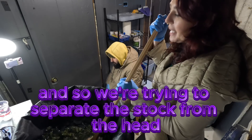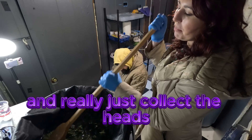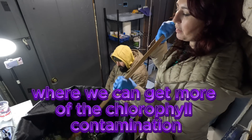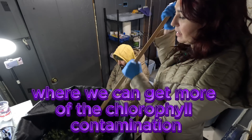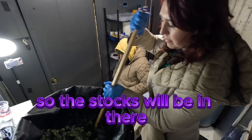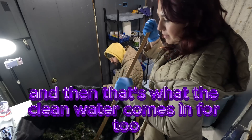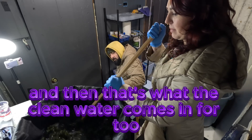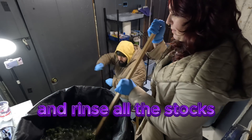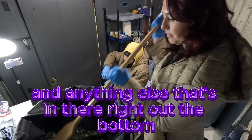We're trying to separate the stalk from the head and really just collect the heads, but some stalks get in there. The stalks are where we can get more of the chlorophyll contamination. The stalks will be in there but we're going to run it up through the filter bags, and that's what the clean water comes in for too — you're going to rinse the hash and rinse all the stalks and anything else right out the bottom.